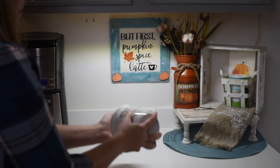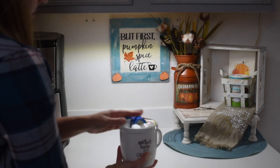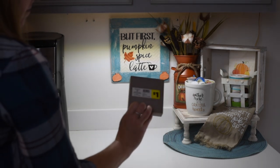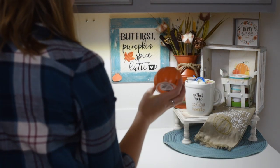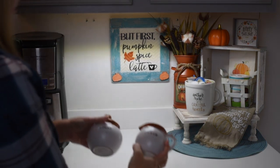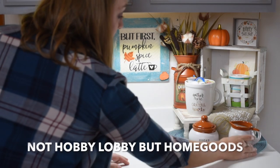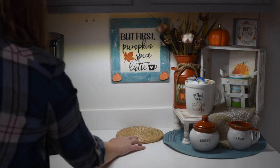The next thing I have here is this cup that I believe I got from the Target Dollar Spot last year. It says 'Gather Here with Grateful Hearts.' I'm filling that little mug with some individual creamer packets just to give options. That little sign came from Dollar General and was a dollar, and my little pumpkin came from Dollar Tree. My sugar and cream canisters came from Hobby Lobby last year after season — the original price was about eight dollars and I got them for four dollars.